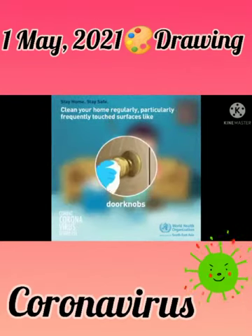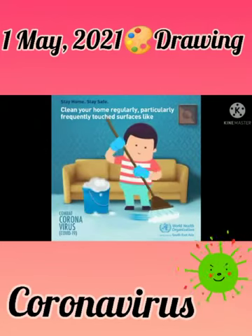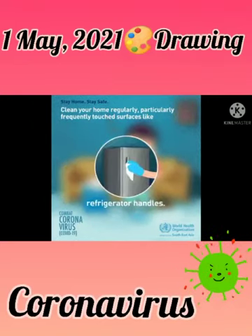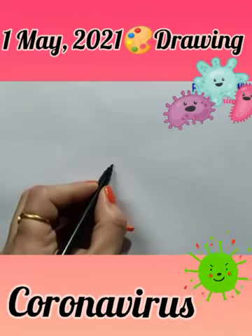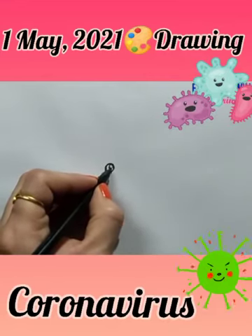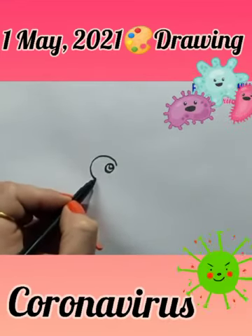Clean your home regularly. Surfaces that are touched frequently — like door knobs, fridge handles, and tables — you should clean these regularly. Now let's start our today's activity. First of all, make a small circle, then make a big circle around the small circle.